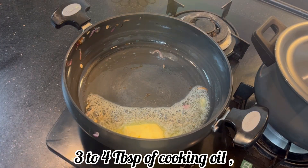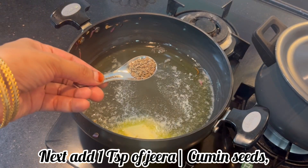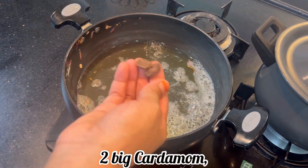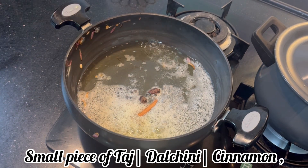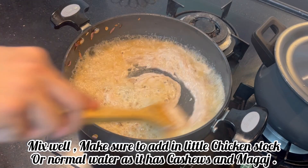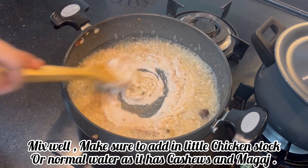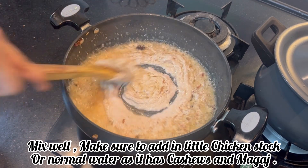I have 4 items on the table: 1 small cinnamon stick, 4 peppercorns, 2 others very well melted, 1 star anise, and 2 cloves. Now let's mix the ingredients in the pan and mix it well. There are kaju and magaz. Mix it well and then add the masala.